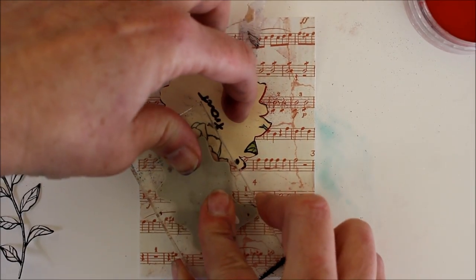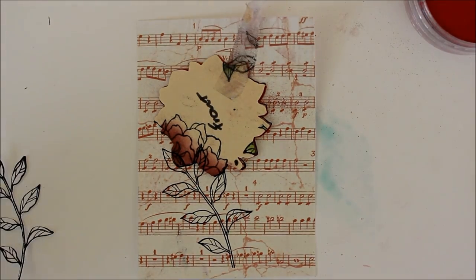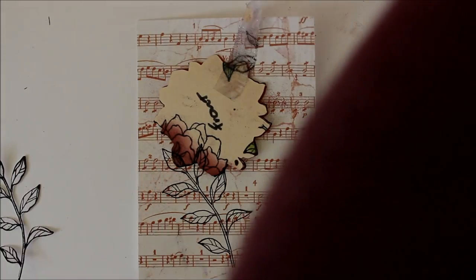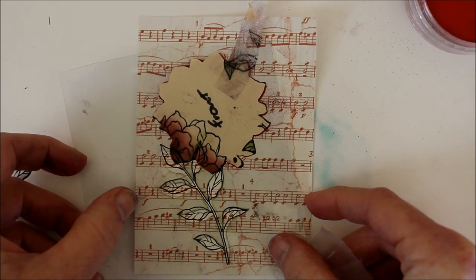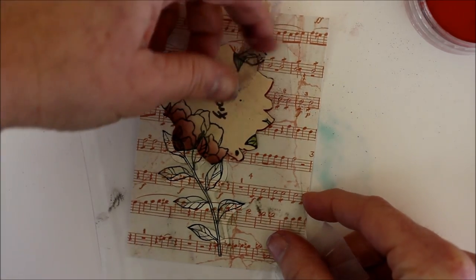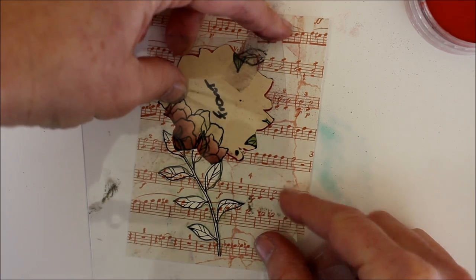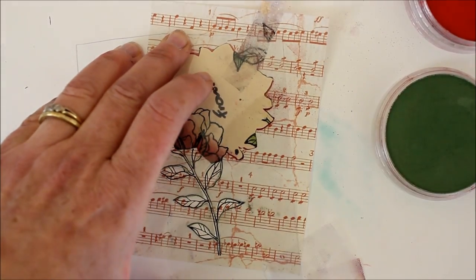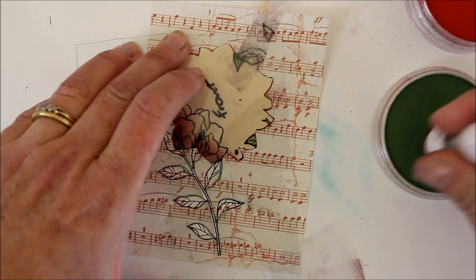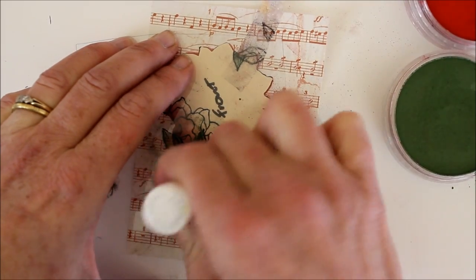So I might want to stamp on it like this, just a little bit. And again because I already have a mask ready to go I can put this right on top, line it up, like so, tape it down a little bit, and then add some color right on top of that.